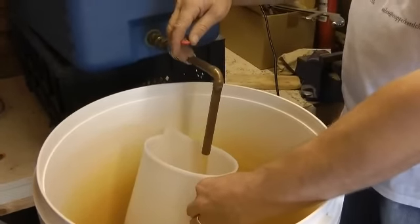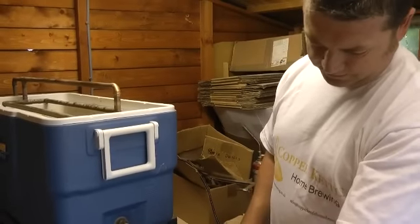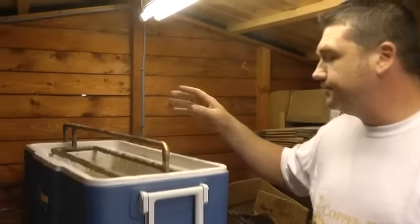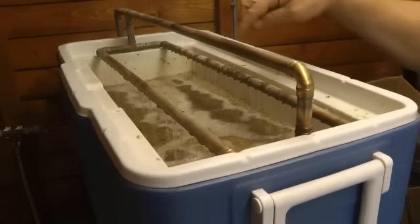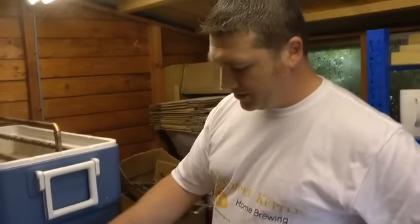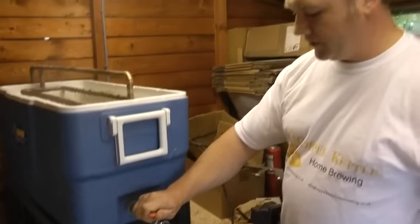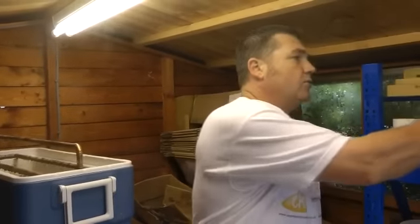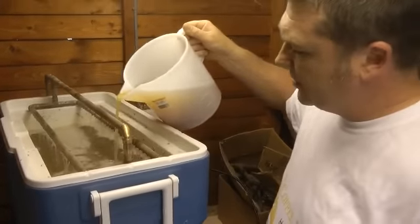Wait until it starts to run clear — usually takes about two or three litres or so. That's now running clear and we start sparging. Sparging is basically rinsing the grains out. When I've mashed in there are little pockets of sugar inside the grains, and all the sparging does is help rinse it out. You want a nice slow deliberate sparge, so try to match your flow rate in by opening or closing the tap. Once I've built up a head of water on top of the grains, I'm just going to recirculate gently so it doesn't disturb the grain bed.